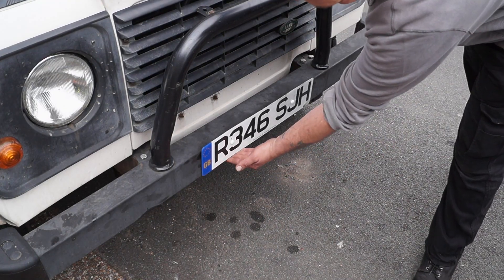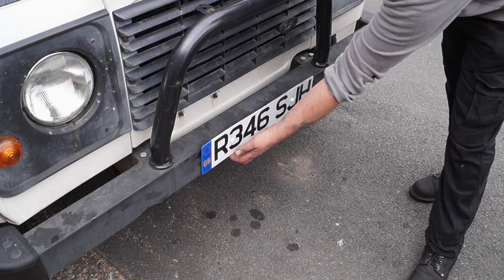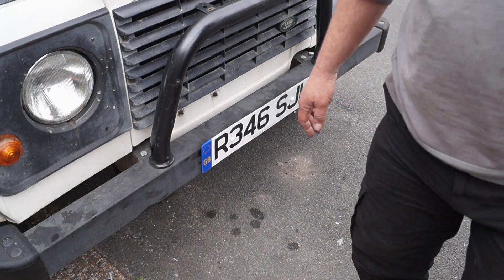This is a job just to get ourselves legal so we don't have any complaints that the number plate is actually in the windscreen. So there you go — that's the first job.